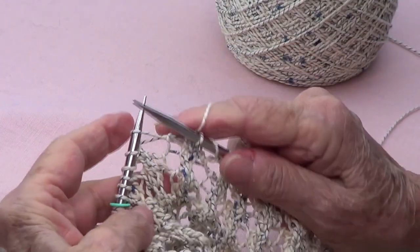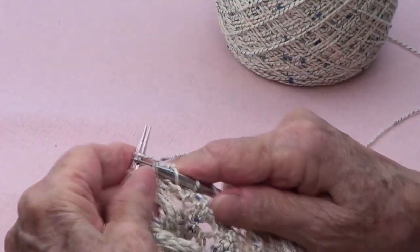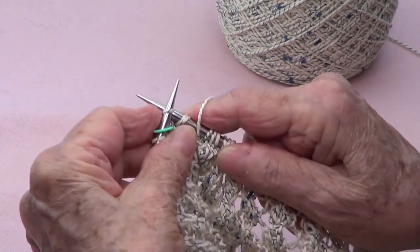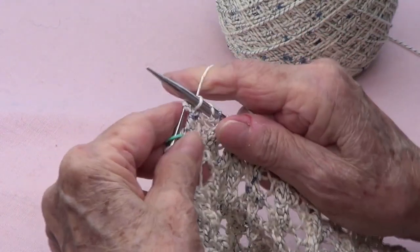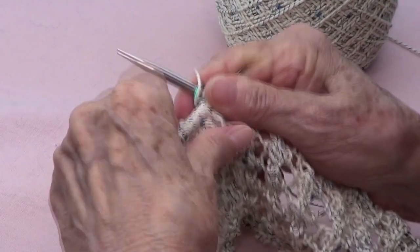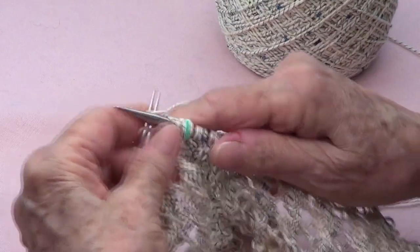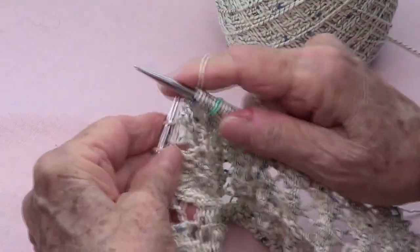I am at the end of the first round. I have six stitches left, so I do my knit three, yarn over, pass two stitches, knit one, pass the two stitches over the last one, and yarn over. Round number two and round number four are all knit.